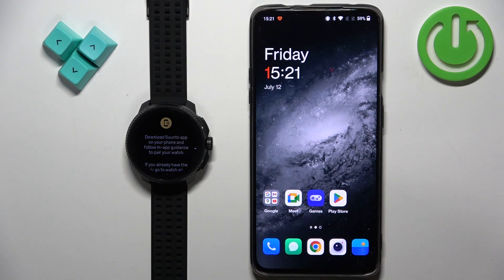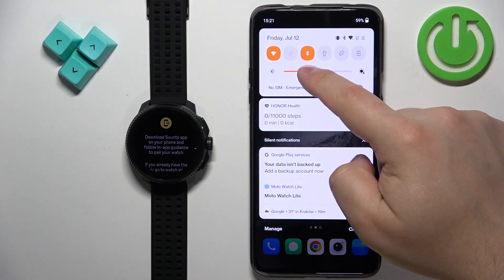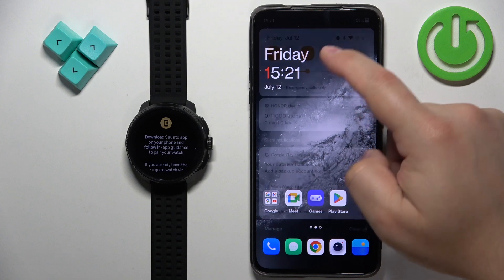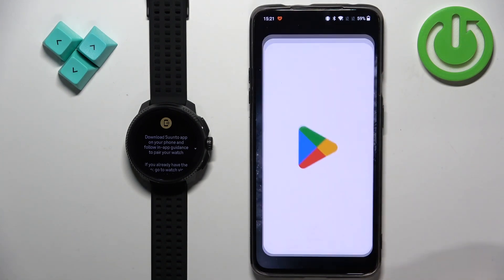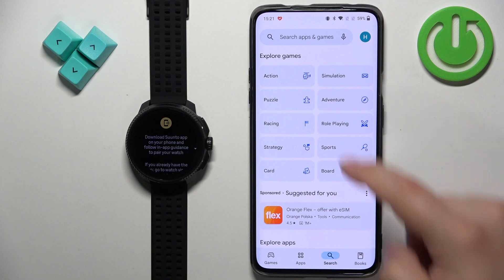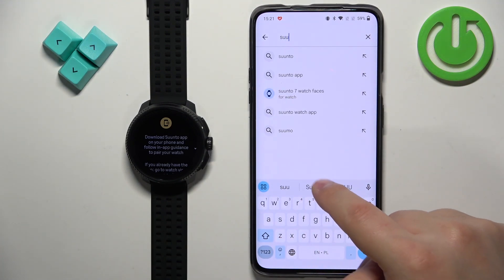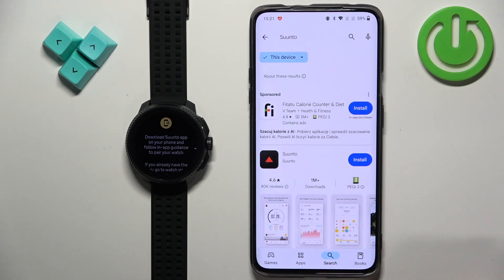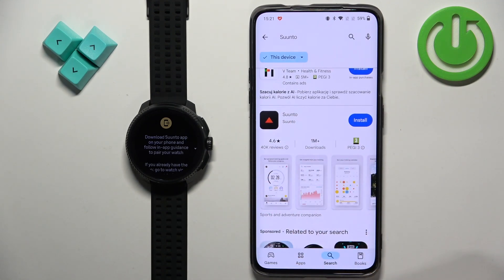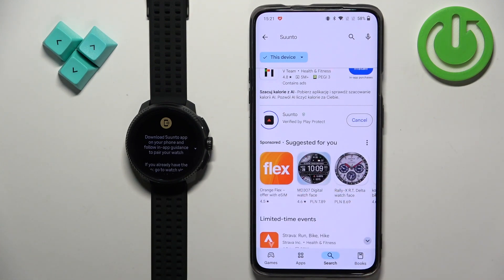We need to download the Suunto app on our phone and use it to connect the devices. Go to your phone and make sure you have internet connection and Bluetooth enabled. Once you do, open the Play Store on your phone, tap on search, type in 'Suunto,' and tap search. You should see the application on the list — Suunto by Suunto. Tap on the install button to download and install the application.